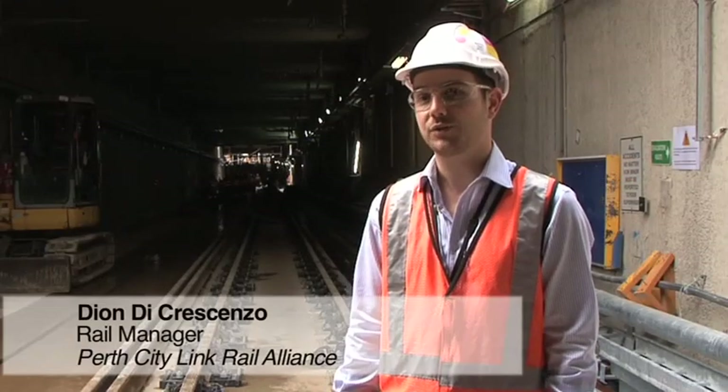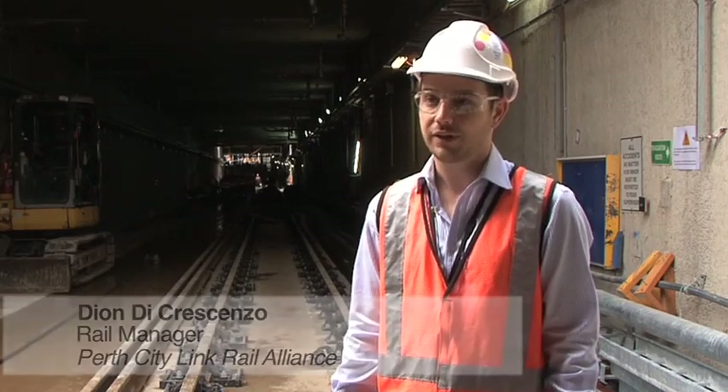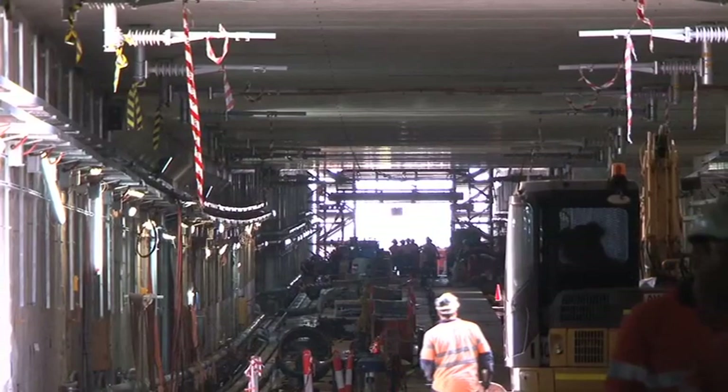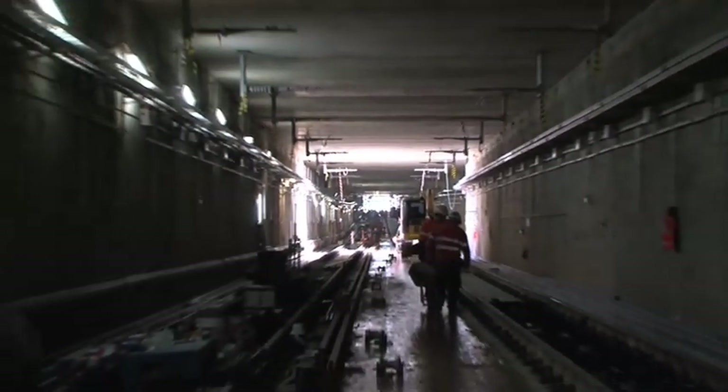We have now moved in as the rail team to install the rail, the overhead line system and all of the cabling on the walls for the mechanical and electrical fit out. Our tunnel consists of two tracks, totalling about 1.3 kilometres.